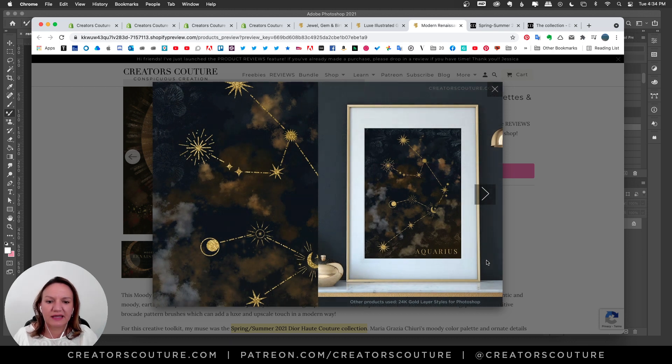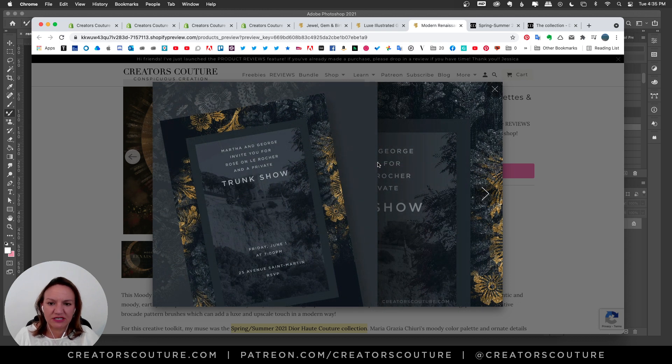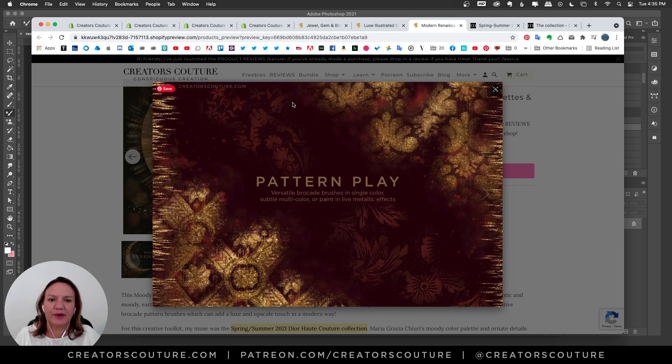Here is a sample artwork using some clouds brushes with this color palette collection — it could be really fun for Zodiac artwork. All I did was apply a 24 karat gold layer style over it, painted some clouds in the background with the color palettes, and around the edges there's a subtle brocade brush in the metallic blue. It can be very subtle but very modern. Here are brushes 13 through 24.